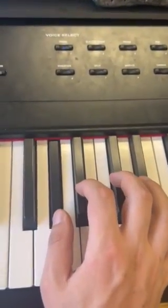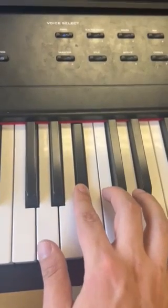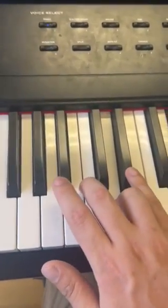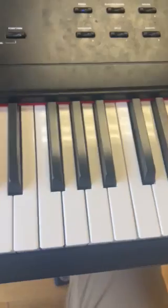Now that we're in position, the next note we're gonna play is our A-sharp, then we're going to our C, then our D, finishing off with the D-sharp.